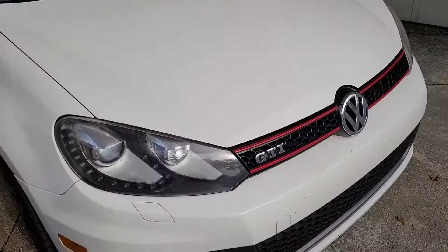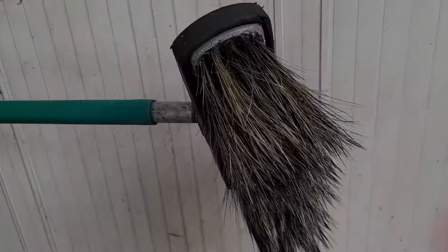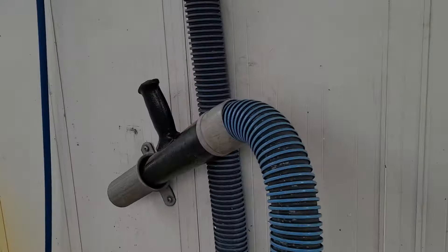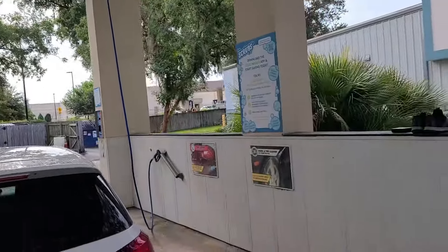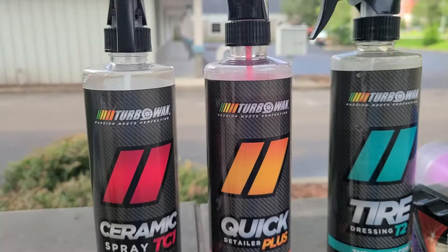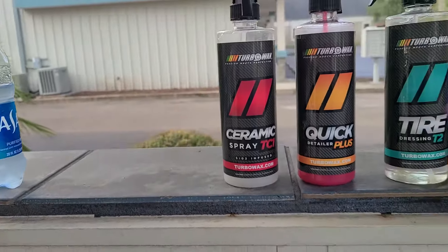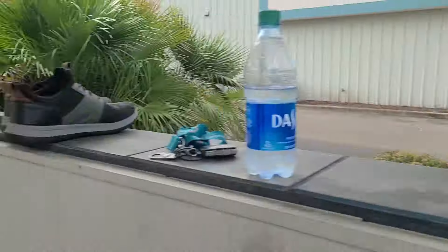We got the GTI, we drove about four hours. This setting here we do not want to use. Then we have the turbo blower and the gun. This is the facility, and then we've got our own little bucket, the wash mitt, the tire dressing, the quick detailer, the PC1, the applicator, and a few microfibers.